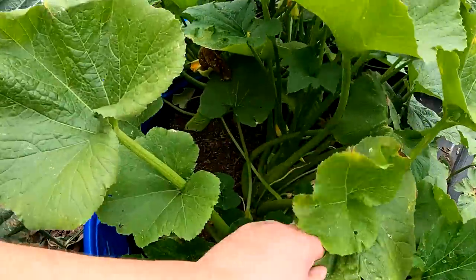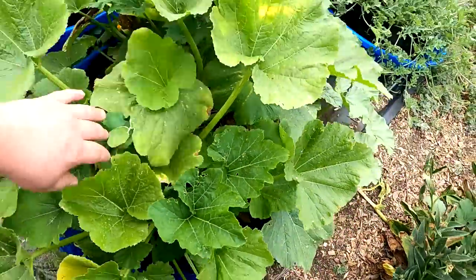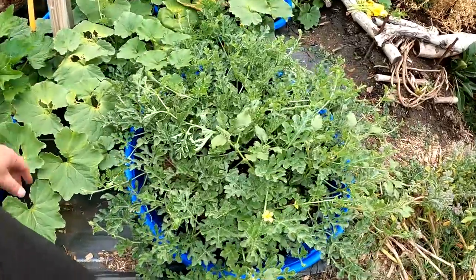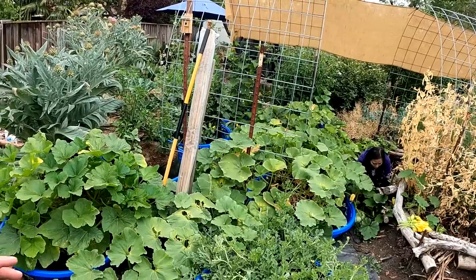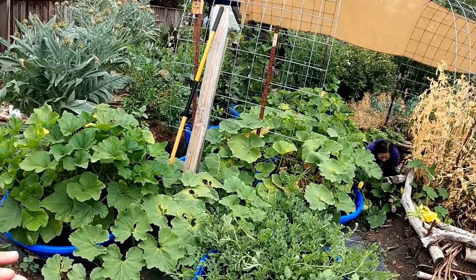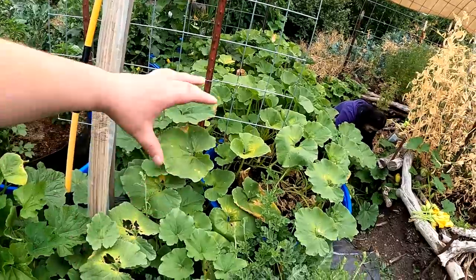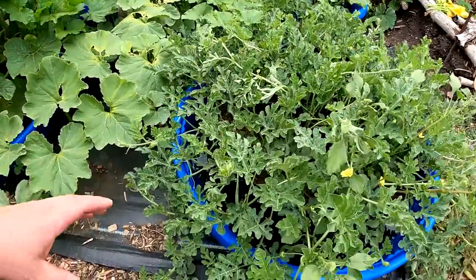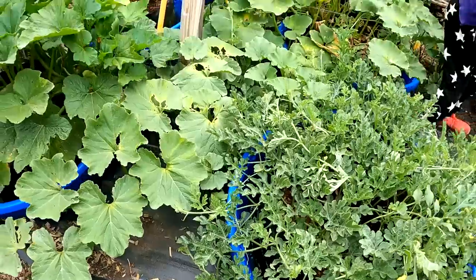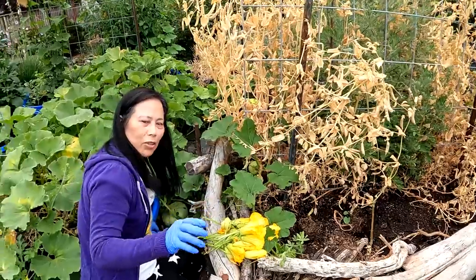I have been pulling off zucchinis and we've got several more starting to develop. Here we've got some watermelons vining out every which way. I'm extremely happy with the way things are working out here with this particular design. The larger vining crops growing throughout all of these different little pools is helping to protect the shells of the pools from all day sun exposure, which should prolong the life.